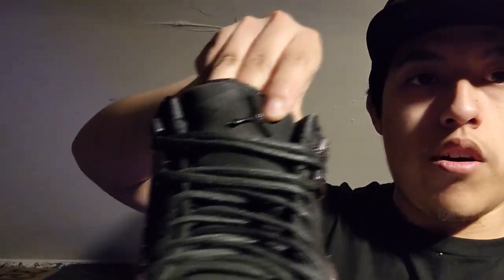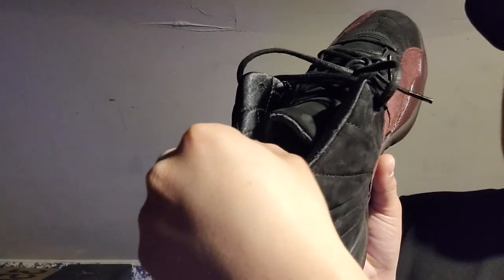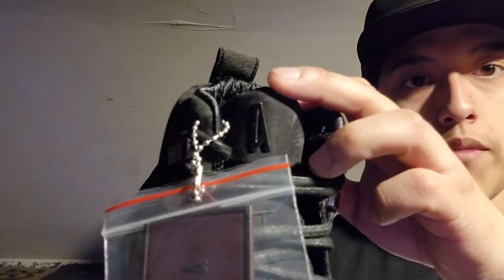There are a few details to highlight. We have the Alma Manera logo on the lace holes, a Jumpman logo on the tongue of the right shoe, and the laces feel a little more durable — kind of shiny, maybe wax laces. The sock liner is satin material, which is pretty fancy. There's also a hang tag with the Alma Manera logo, and the Alma Manera logo is on the tongue of the left shoe as well. Pretty dope collaboration.